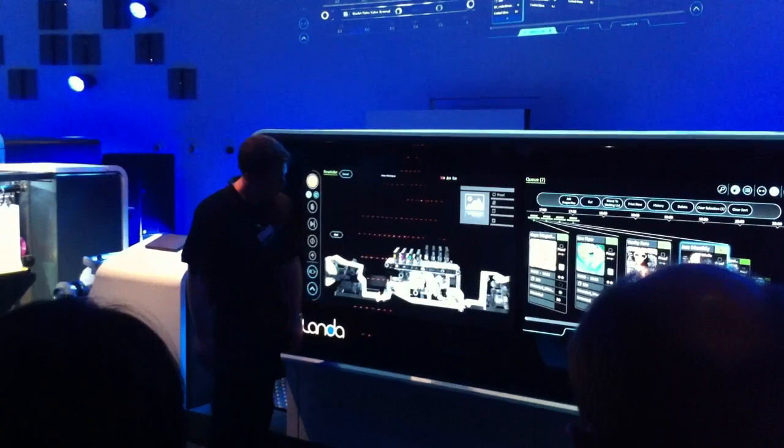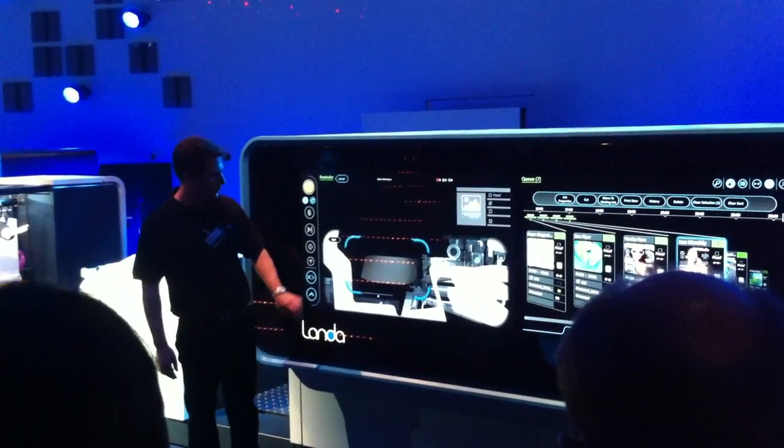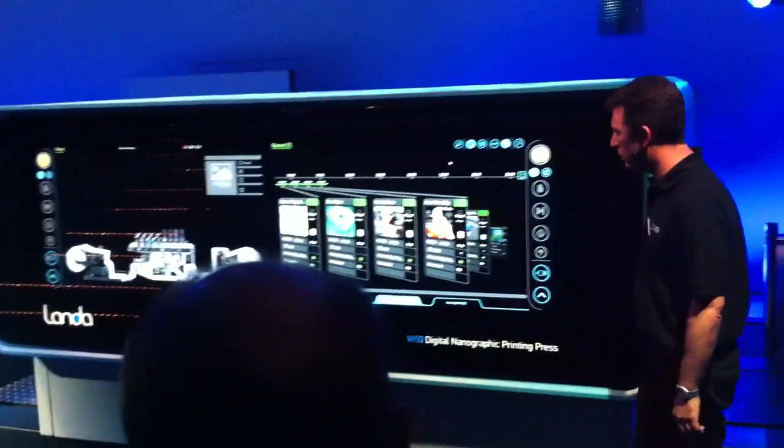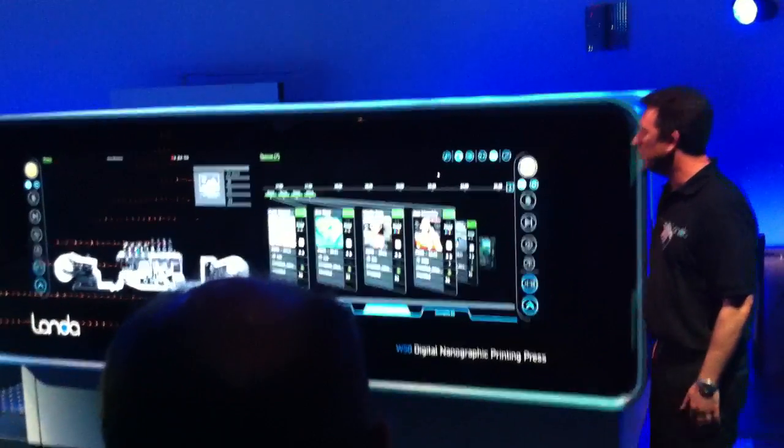And now, to round things off, the incredible Landa W50 nanographic press for direct mail, trans-promo, and publishing applications, capable of printing at up to 200 meters per minute.